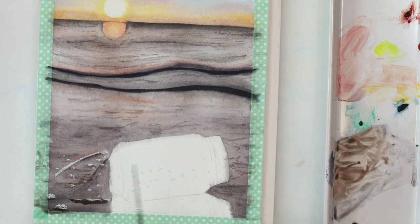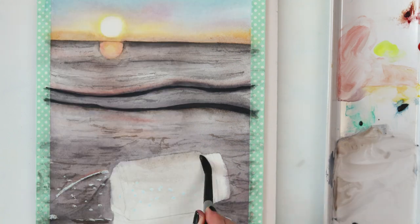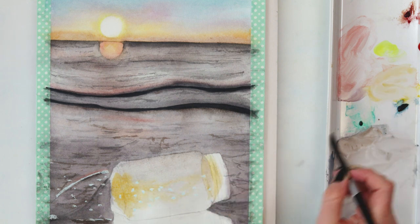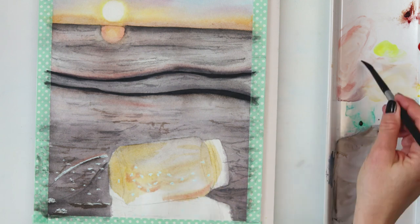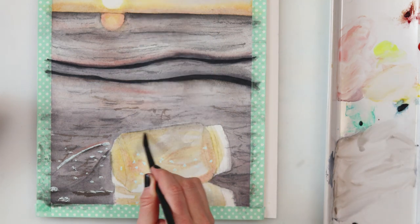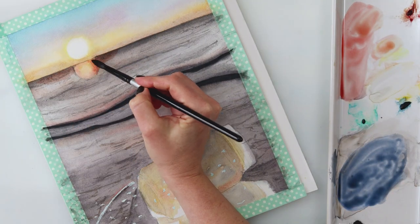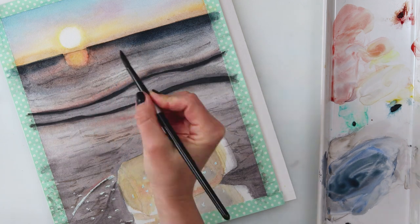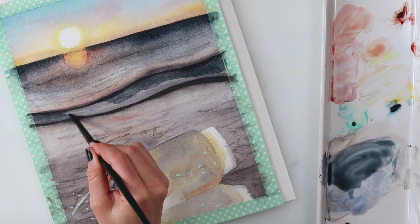I have this theory that you have to finish all your paintings — you can't leave them — because you will transfer that negative energy, that bad mojo, onto your next painting. I don't like to carry it forward; I like to leave it in the one that's not going well. So I had to finish this one. I actually walked away from it a couple of times, went to my living room, but it was bugging me and I kept going back to redo and finish it.